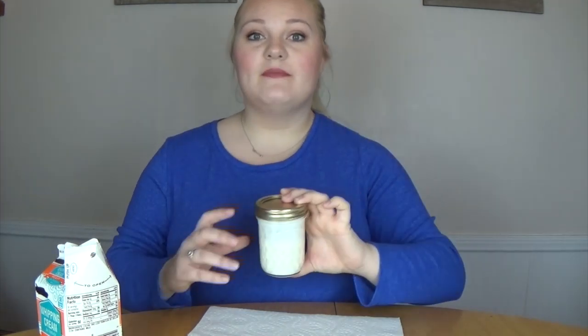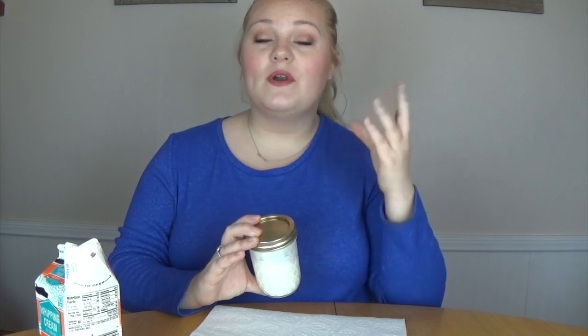We are going to shake this heavy whipping cream until it starts to form a solid. When it starts to form a solid it will go through stages. It will first feel very liquidy and you will notice that it will start to harden a little bit. That consistency will then turn into a whipped cream consistency. And then when you shake it more after that, the fat will separate from the milk and that will be the part that is butter. So we are going to go ahead and start shaking the heavy whipping cream. You can turn on some music if you want. I will check back in with you when it starts to have that whipped cream consistency.